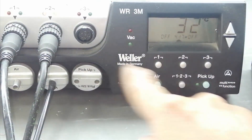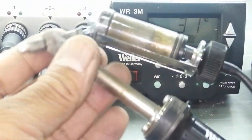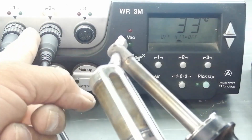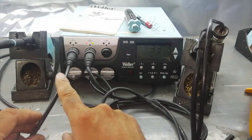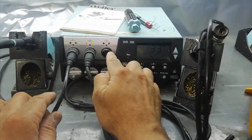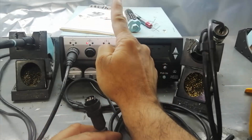Channel number 2 is the desoldering gun, but it is not heating up. It is cold, it is at room temperature — that means it is not heating up. For troubleshooting: I have two channels. The heat gun is not working and the soldering iron is working. We have to check where the problem is. We can connect the soldering iron to this port, or connect the desoldering gun to any port — there is no difference.